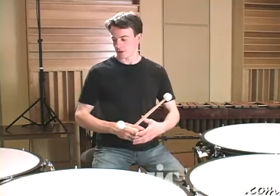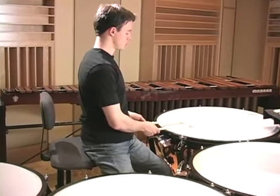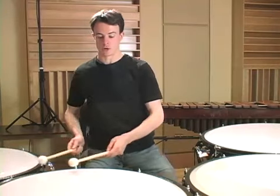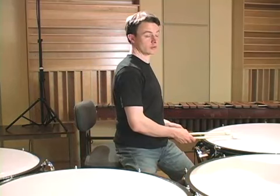Next you want to figure out how you're going to position your drums. Ideally, you want to be sitting in such a way that your drums are at a distance where, if you're in a relaxed playing position and you rotate around the drums, your sticks are naturally going to go to the best beating spot on each drum.